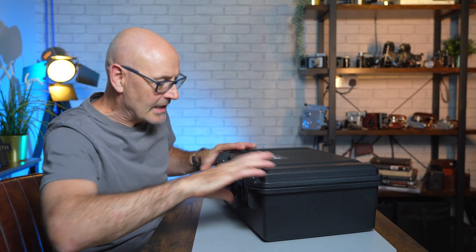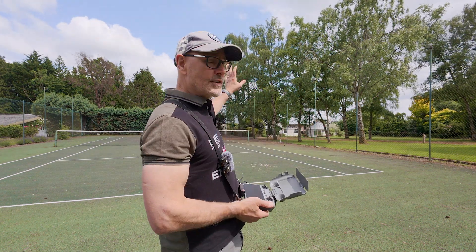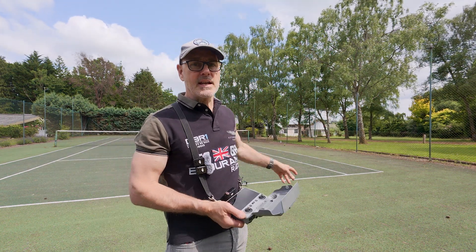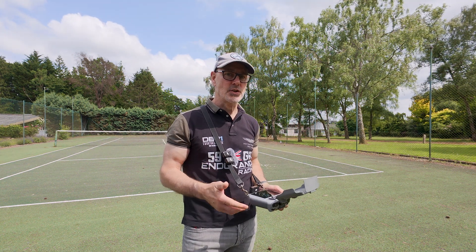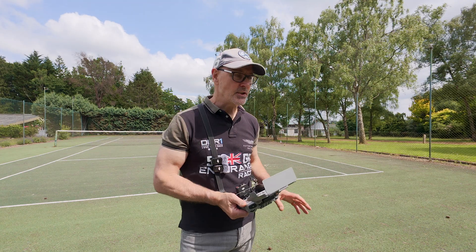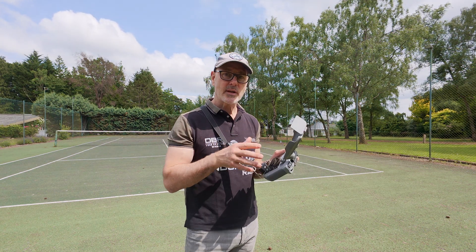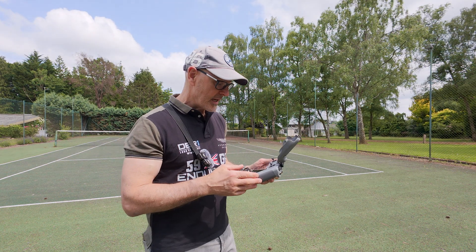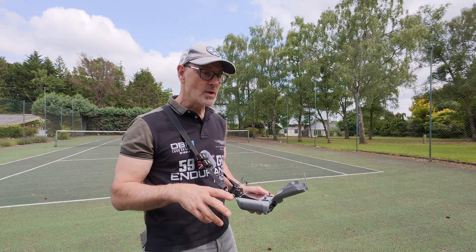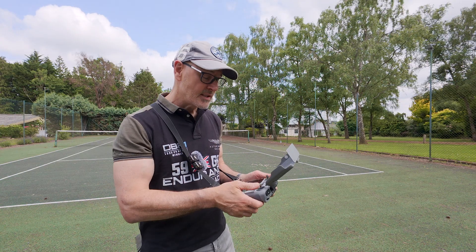With no further ado, let's get out there and do these waypoint missions. We're going to do some waypoint missions on this building over here — it's a construction site, a job we're actually commissioned to do. I thought it was a good opportunity to show waypoints; it'll look good for the customer. I can show you how to set it up on the controller and drone, including the gimbal roll settings in the waypoints with this drone.